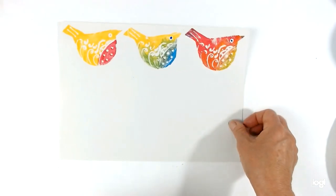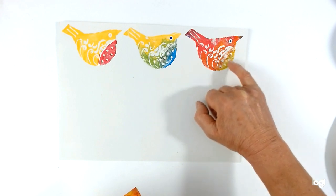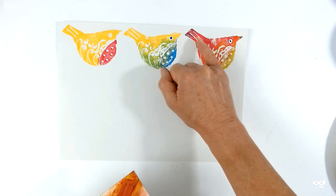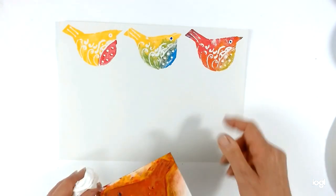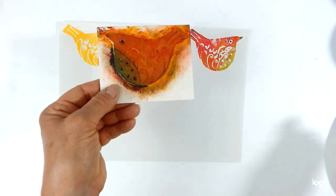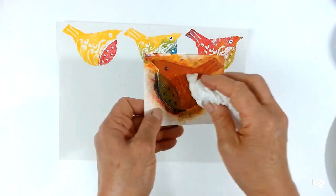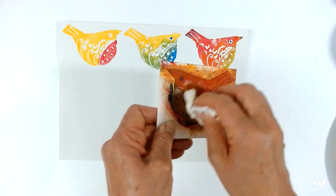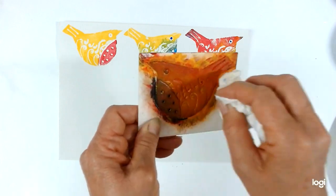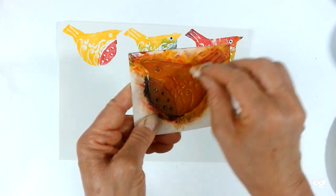I've done one more print here — this time I've added magenta, some yellow to the chest, and let it blend to create oranges. A little bit of blue over the magenta gets some purple bits. When you've finished printing, don't put your block under the tap since it's on card. Instead, get a bit of damp tissue and just give it a little rub to clean it off. You only need to do this when you're finished or if you want to change to a completely different color.